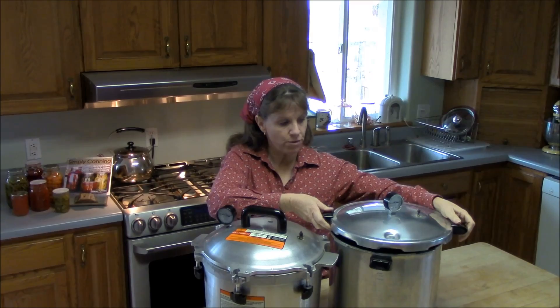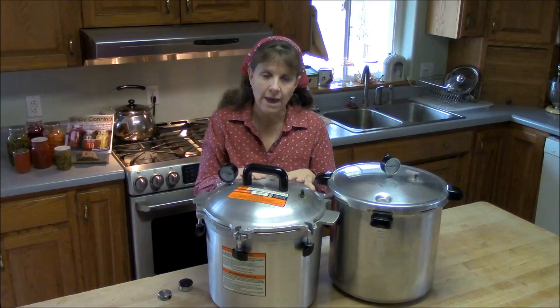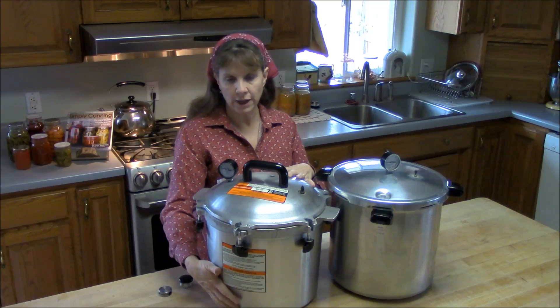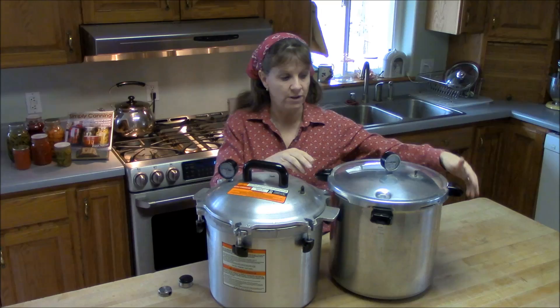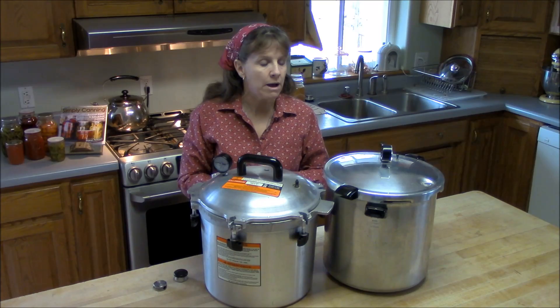Both canners have the same base pot. My two canners are both 22 quart and will hold 7 quart jars or 19 pint-sized jars. They're tall enough that you can stack the pint-sized jars — two layers, with a rack in between. Both companies, Presto and All-American, also make an even larger canner where you can stack quart-sized jars.